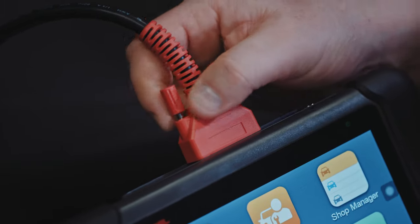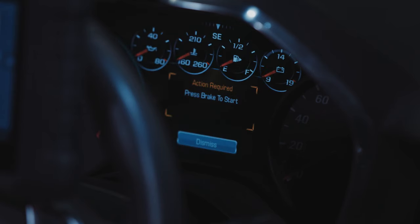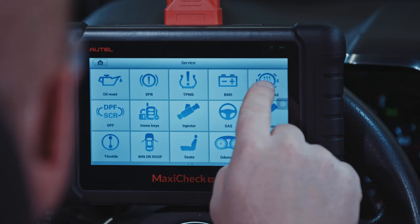Connect the MX-808 to the vehicle using the OBD2 cord. Next, the vehicle should be in the ignition on, engine off position. Select the service icon followed by brake bleed.